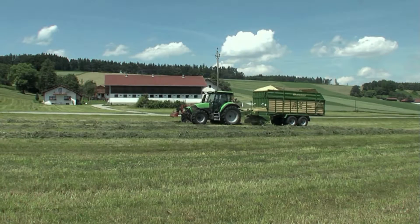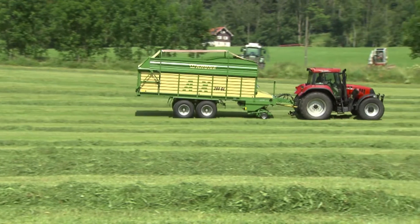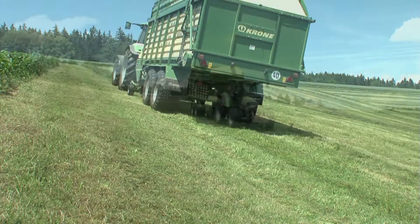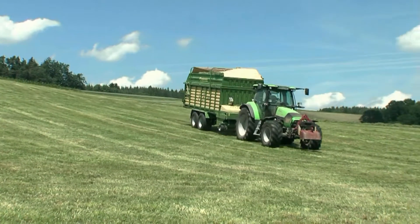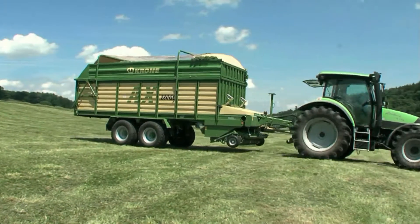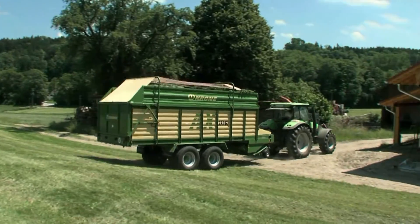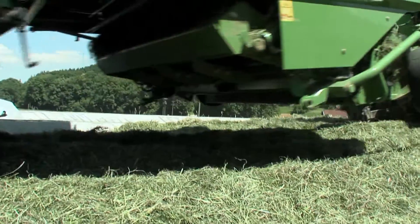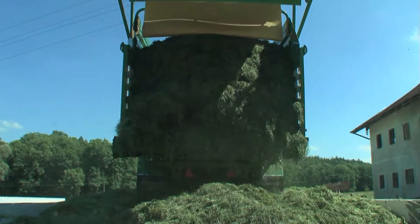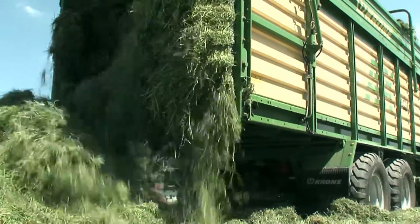The AX250GL, AX280GL and AX310GL forage wagons have solid steel extensions to meet professional demands every single day. Providing a load space of 25, 28 and 31 cubic meters, they haul your valuable crop to its destination without losses. The rear door opens wide and the material is unloaded onto the clamp at highest rates as the machine runs smoothly on the clamp. This is profitable harvesting and clamping.